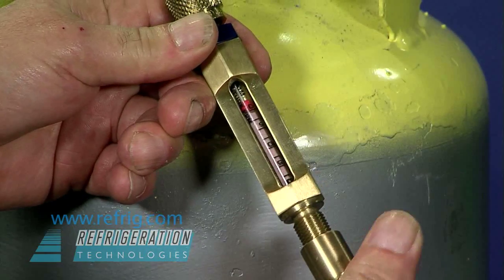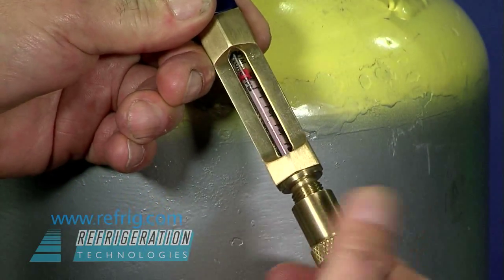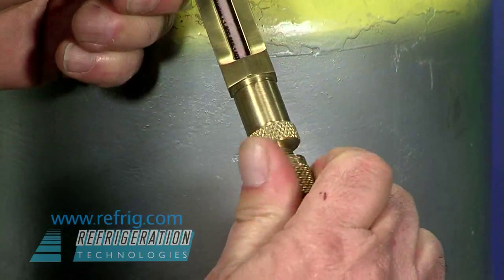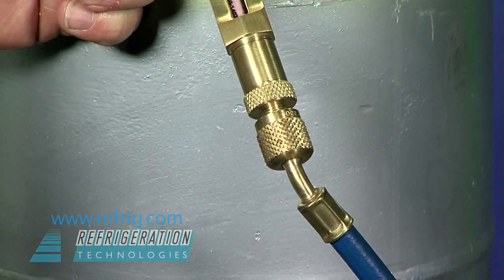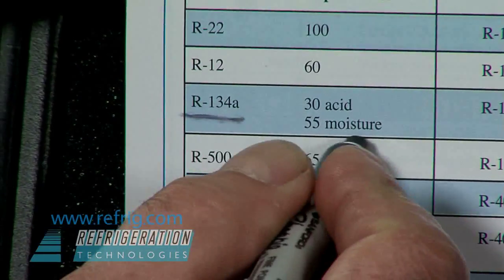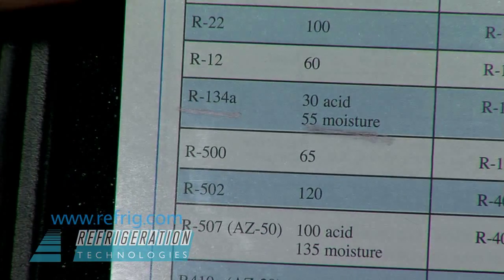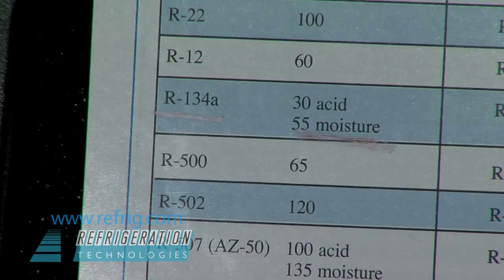We want to pass 500 cc's of refrigerant vapor through this moisture detector tube. This is done by looking up the refrigerant on the chart and finding the cutoff or termination pressure for the refrigerant you're testing. We are testing R134A for moisture.